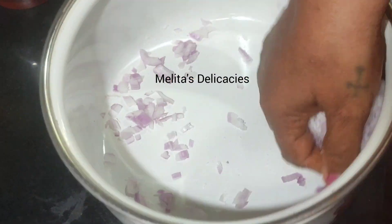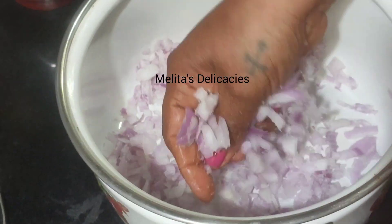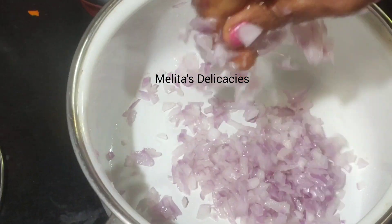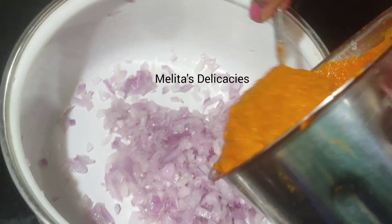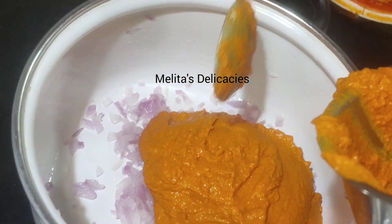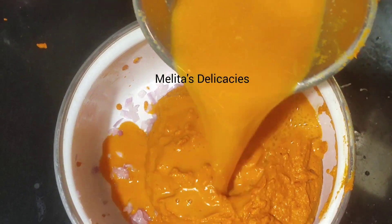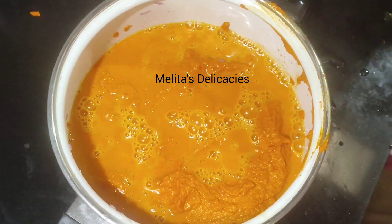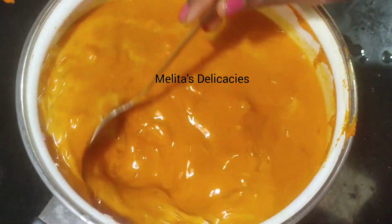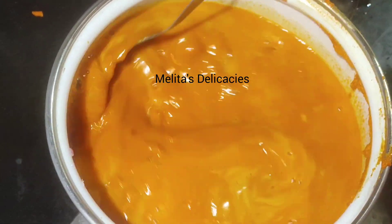Now to make the fish curry I am following the same process. I have taken here one large onion, added salt, nicely squashed it, and I am using the remaining masala, adjusting the consistency. I just love this beautiful color of the curry.